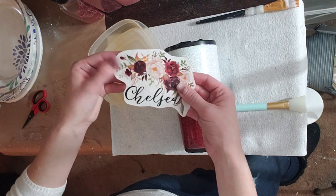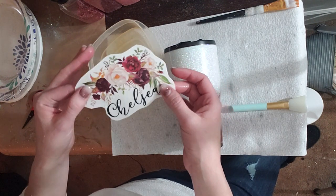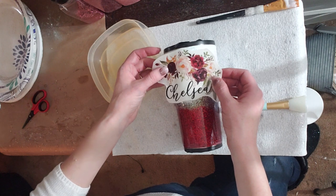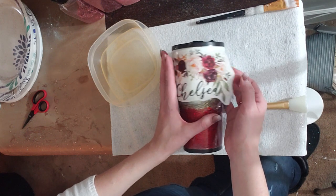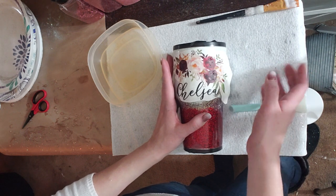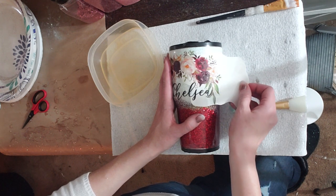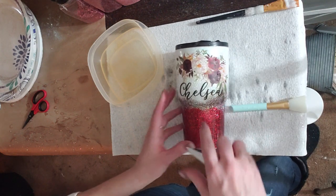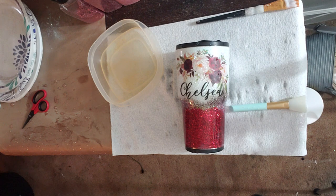I sell these water slides ready to apply, so if you want one go check out withlovefromvinyl.etsy.com. These are ready to apply — they don't need to be sealed or anything. When you get it, you can literally put it in water and stick it on your cup whenever your cup is ready. This one has been sitting in water for a few seconds — probably way too many seconds. You take it out of the water when it's slippery and sliding off the backing, then place it where you want it and pull the backing out from behind.